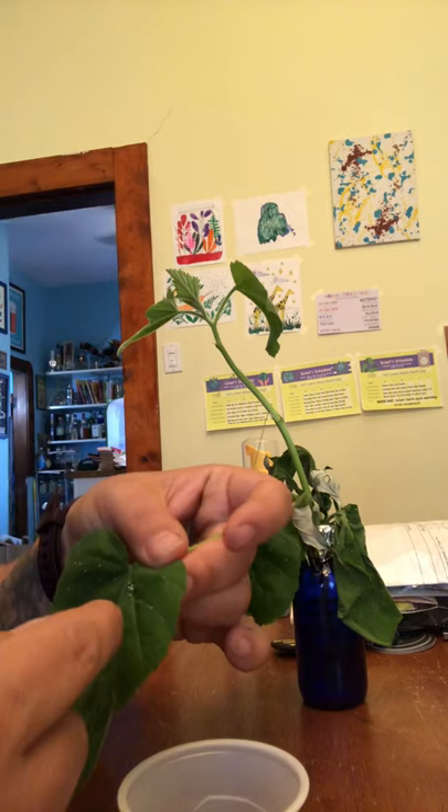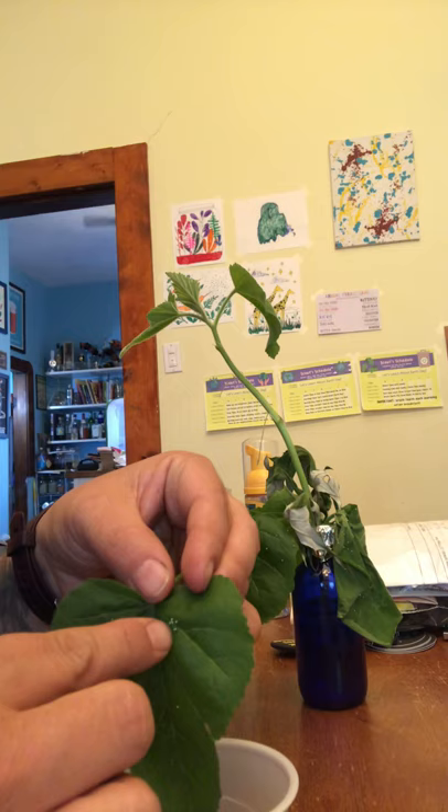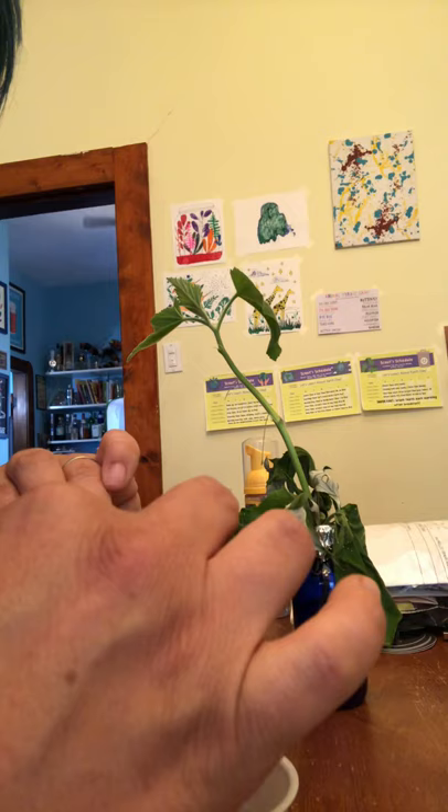This is going to be tricky because they're on both sides. I'm going to remove them from the leaf carefully — just kind of flick them off. You can almost hear it tink into the plastic cup. These butterfly eggs are so teeny tiny.